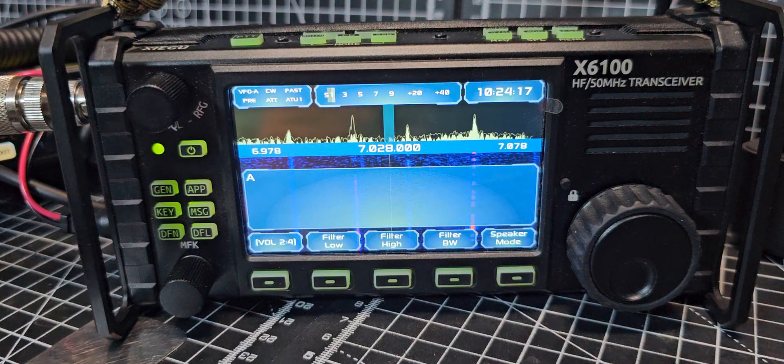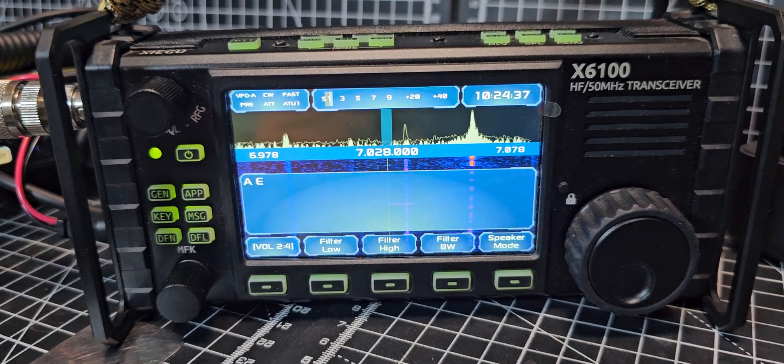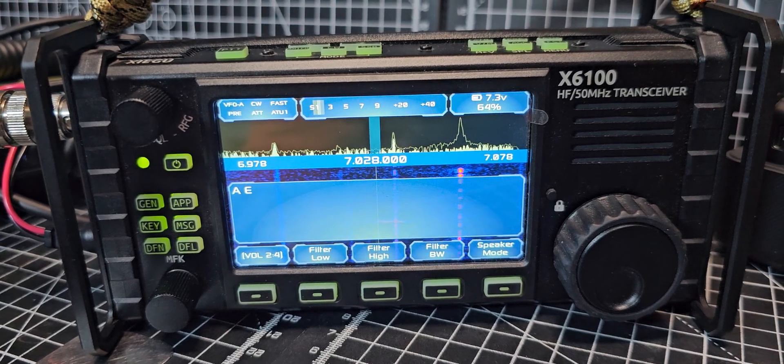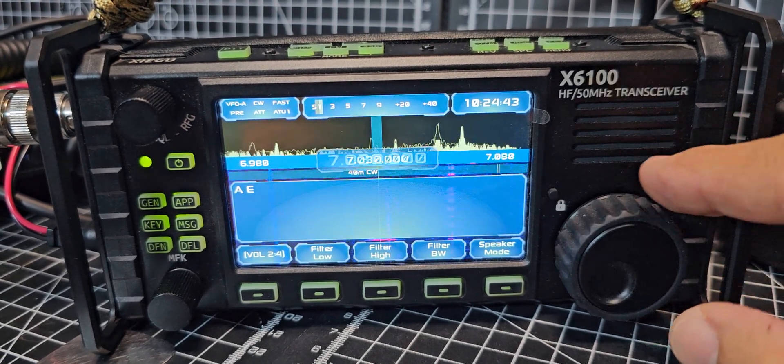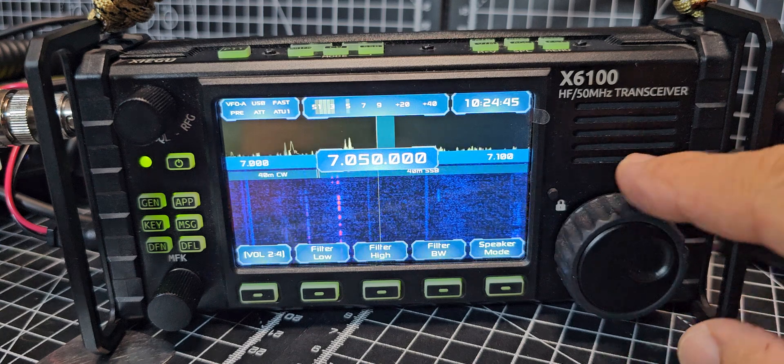Welcome back to the channel. This is R1CBU firmware but a forked version, because the original R1CBU firmware has been paused. Others have carried on with some modifications, and that's what I'm using now. The link to download this firmware will be in the description. You literally just put the SD card in, turn it on, and you get this — which is obviously fantastic. Let's change to 7074.